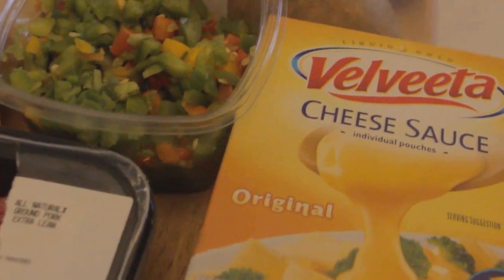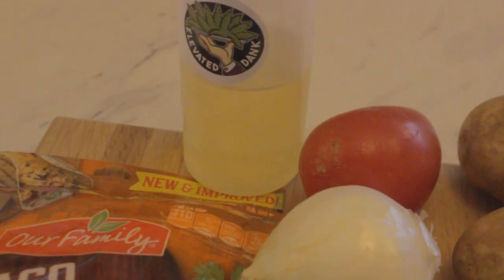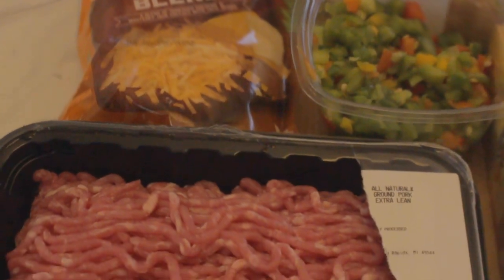So for this recipe, I'll be using some ground beef, some olives, some Velveeta, potatoes, tomatoes, and onion, infusing with our 420 EVOO, some shredded cheese, and some cut up bell peppers.